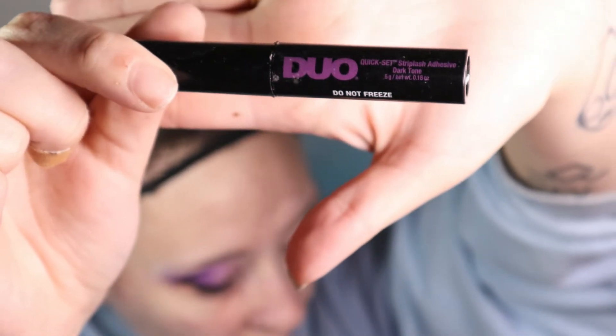I've got my tweezers here on standby because I'm definitely going to need them. Right now I am using DUO's Set Quick eyelash glue, which isn't really my favorite — DUO's Brush On is my favorite eyelash glue but unfortunately they were out at the store I was at. Here's why I don't care for this glue: it calls itself a quick set, yet if I wait under 10 seconds it won't stick, and if I wait longer than 10 seconds it won't stick. It's a very finicky glue. Let's see if I can manage to do this on camera — wish me luck.